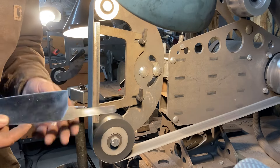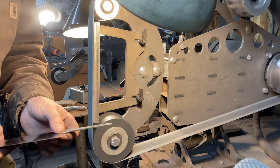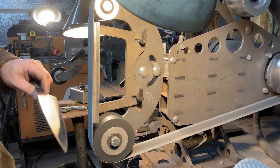Once I've got this step complete — all the way down the spine, everything feels good — we have our knife finish ground. So we're going to go to hand sanding next.